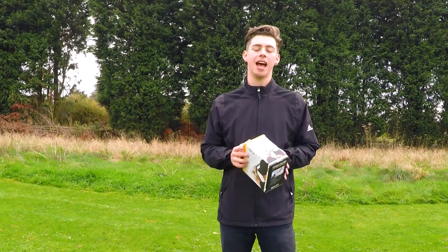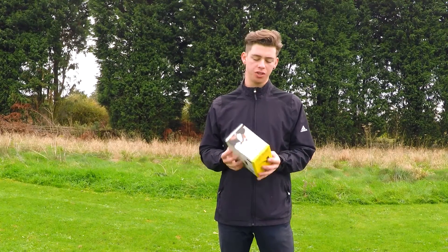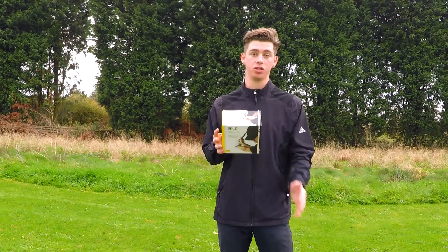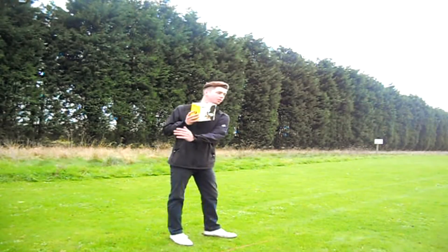Hello, my name is Mitchell Blades and welcome. Today I'm going to be doing a review on the Skills Hinge Helper. It's designed to help players who struggle with wrist hinge and getting their club set in the right position.